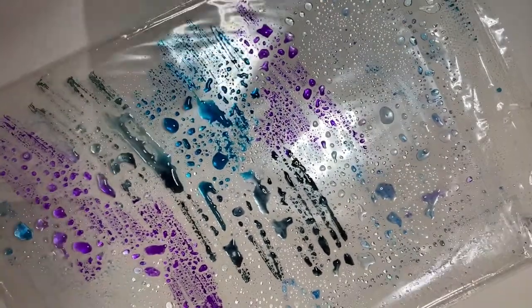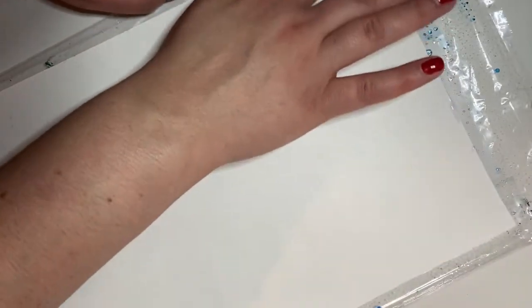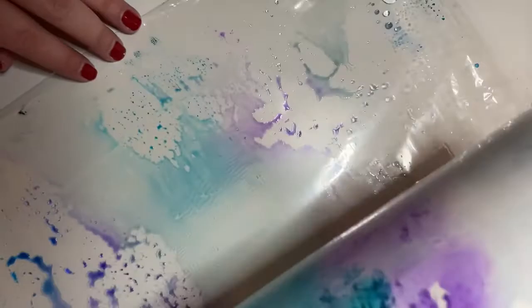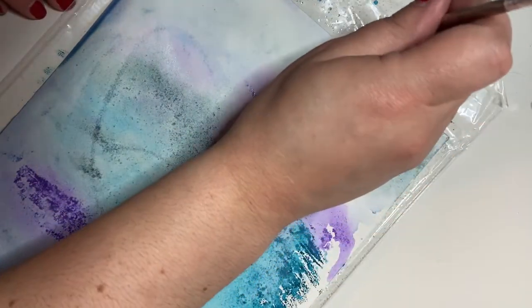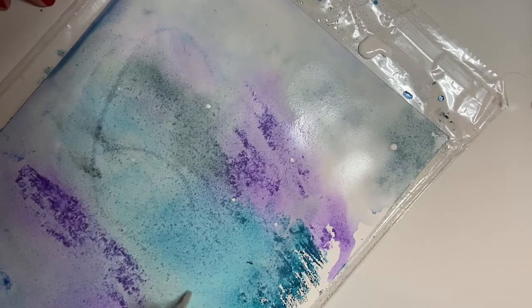Once you have it kind of wet, take your paper and press it right on top of all of those colors. Press it everywhere because we want it to color the entire paper, so go around your edges too. When you're done, gently flip it over and take a look at your awesome galaxy print. Let it dry for just a little bit, and then add some white paint to be your stars. Dip the back of a paintbrush into some white paint and just speckle around anywhere that you might want your stars.